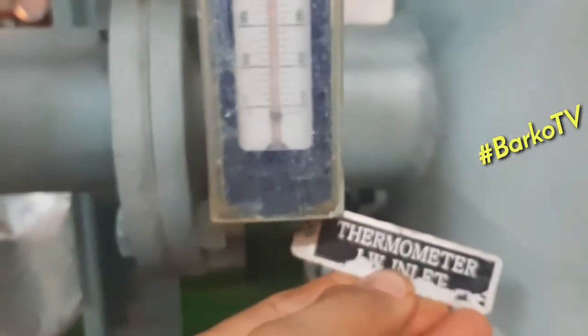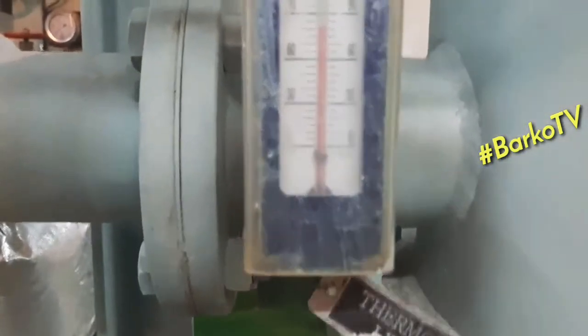We will check the inlet. This is the outlet heat from the heater and this is the inlet — jacket inlet temperature — means almost 80 degrees centigrade.